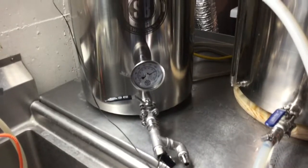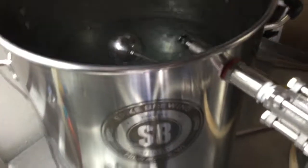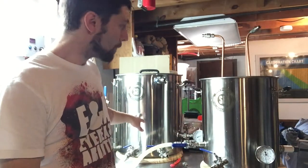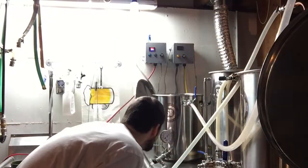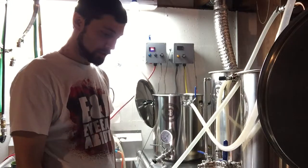The mash tun has a thermometer and a temp probe to back up my judgment on temps. It has a recirculation port on top which I drilled, and a Blickmann sparge arm. In the meantime I'm adding cold water to the mash tun to bring the temperature down, then pumping the hot water over to the hot liquor tank. It's recirculating through the HERMS coil — sitting at about 159°F — so I'm going to go ahead and mash in. I've got all my hoses hooked up to go through the immersion chiller as my makeshift HERMS coil.